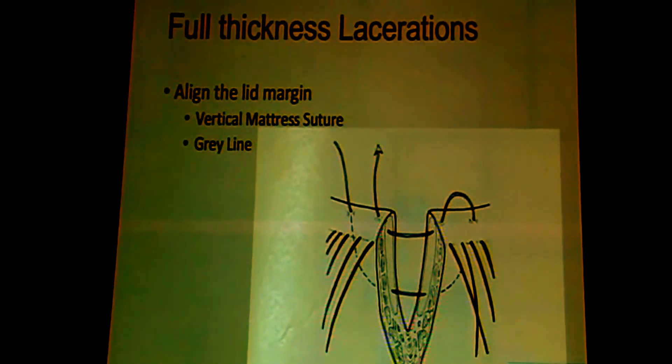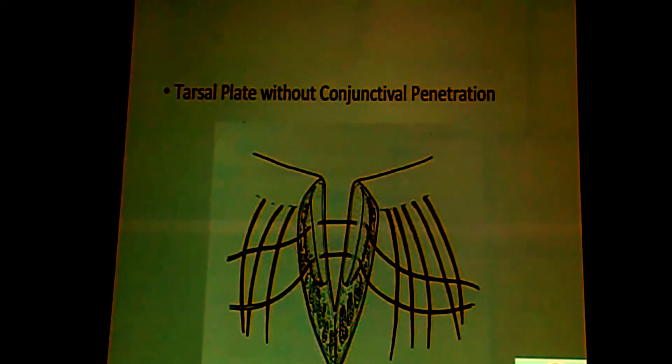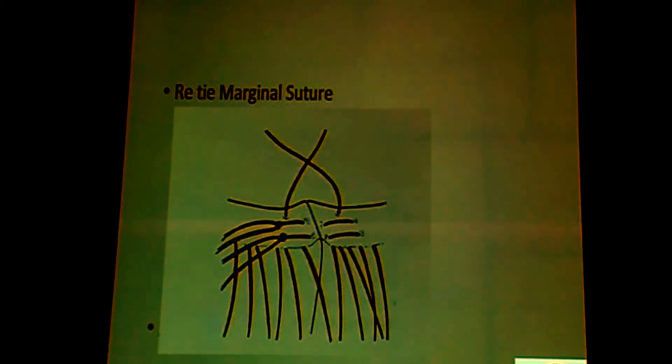You pass just this one suture so that you get good alignment. If you are not happy with the alignment, redo it — this is very crucial. Once you are done with it, there should be slight eversion of the lid margin and there should not be any horizontal displacement. Any horizontal displacement at this stage would mean a notch in the lid margin later on. Once you put these sutures and are happy with the alignment, you just loosen them and then repair the tarsal plate. Do not penetrate into the conjunctiva — just interrupted sutures into the tarsal plate, followed by again retying the marginal sutures.